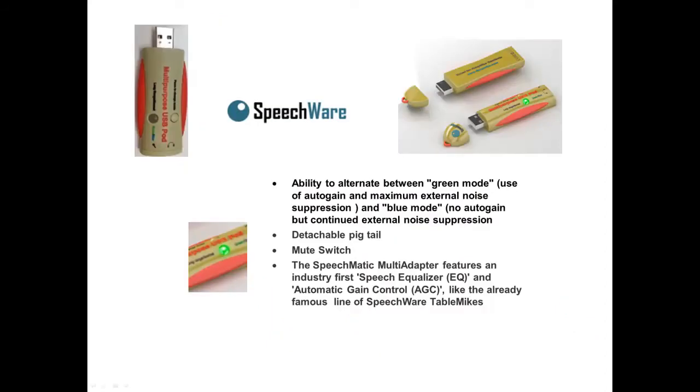Features include the ability to alternate between green mode — use of auto-gain and maximum external noise suppression — and blue mode — no auto-gain but continued external noise suppression — as well as a detachable pigtail and mute switch.